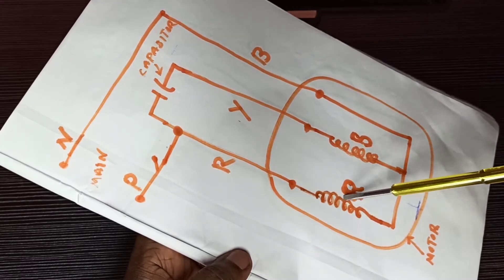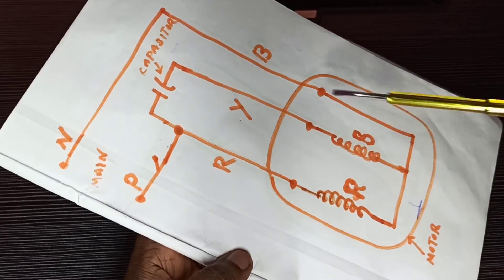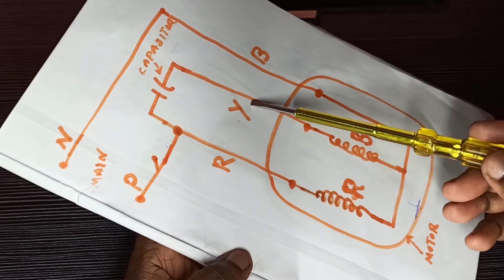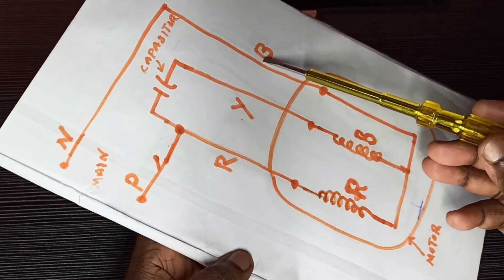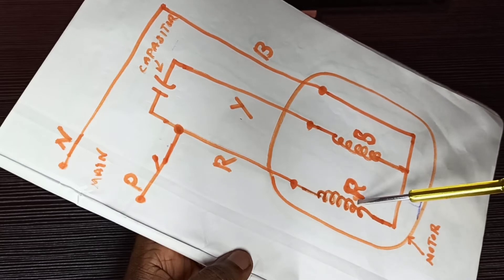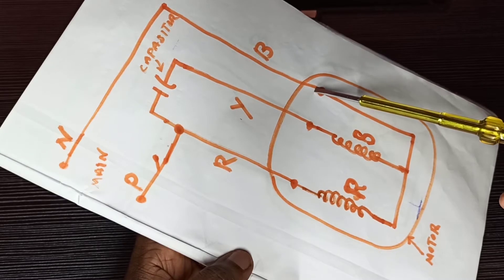From the run winding there is one cable going outside from the motor — that is a red cable. From the start winding there is one cable going outside — that is a yellow cable. There is one more cable going outside from the motor — that is a blue cable. The blue cable is directly connected to both the run and start windings of the motor, so we can call it a common cable.